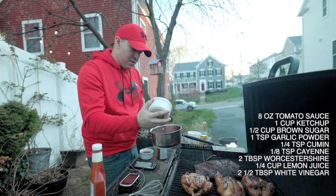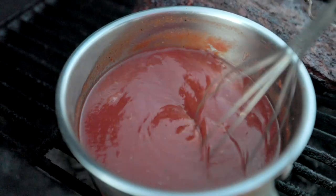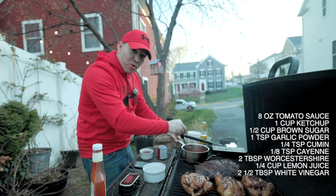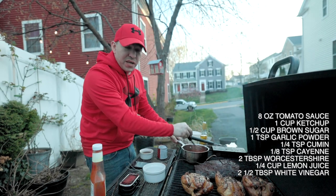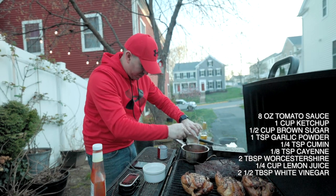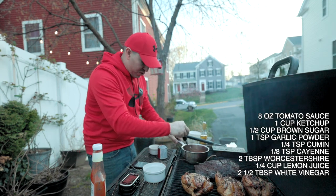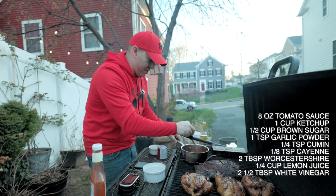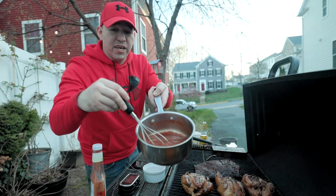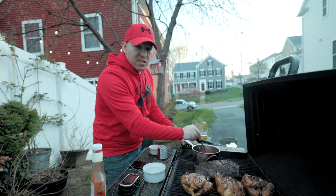You can use chipotle as well. I'll drop that right in there and start mixing it up to get the brown sugar to dissolve. As that starts to dissolve, I'm going to add two tablespoons of Worcestershire sauce and a quarter cup of lemon juice, plus two and a half tablespoons of white vinegar. Then I'll set that right on the grill and let it simmer until it reduces just a little bit.